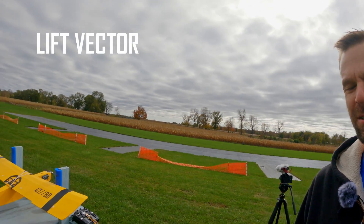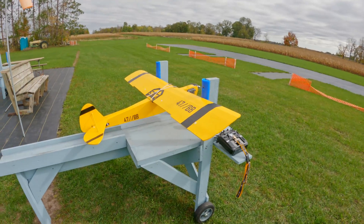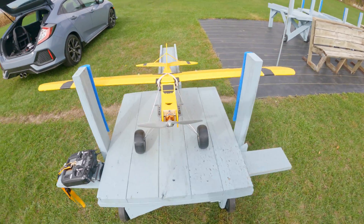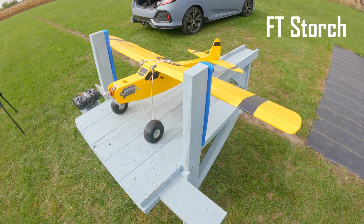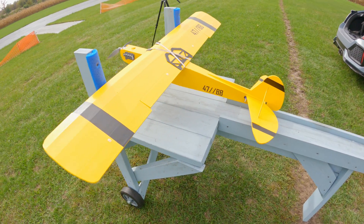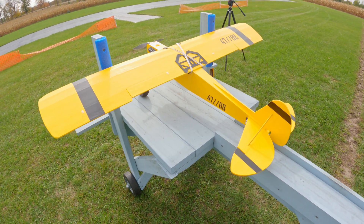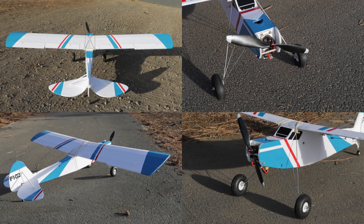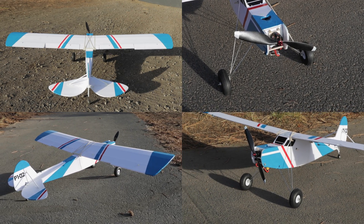Hey everybody, welcome back to Lift Vector. I'm at the flying field today with the FT Storch. I've been waiting a long time to show you guys this build. It's just a fun FT Simple Storch. This is the plane I learned how to fly fixed-wing on — not this one. This is the second FT Storch I built. The first one I retired and I built a second one because it's just a fun plane to have around in the hangar.